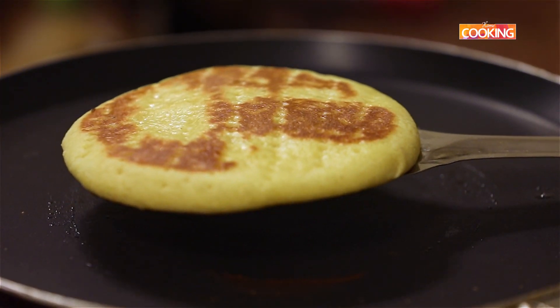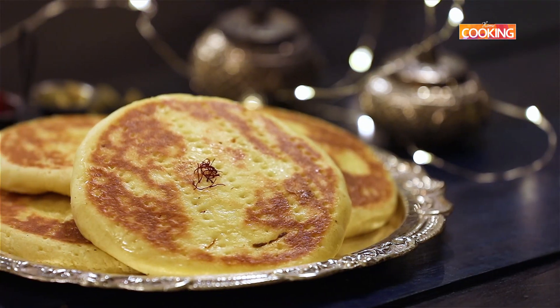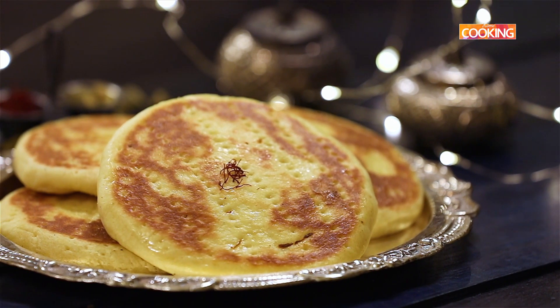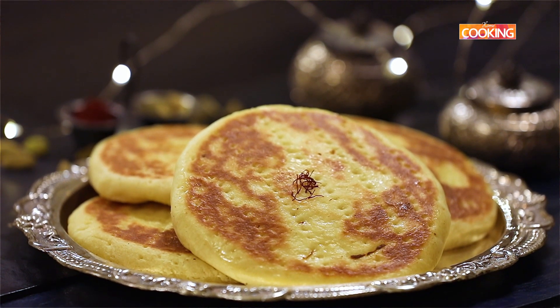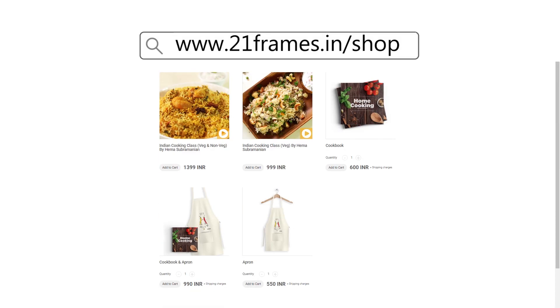The shreemal is done — you can remove it from the tawa. Here is this delicious soft flatbread infused with saffron. The flavours are very mild and very delicate. I'm sure you will enjoy this recipe, so do try it and enjoy. You can get a copy of our first edition of the home cooking book on Amazon and 21crims.